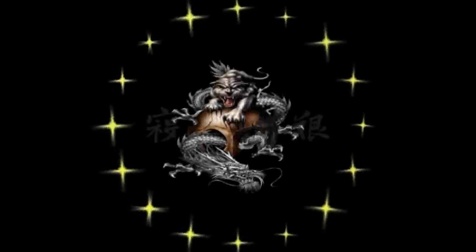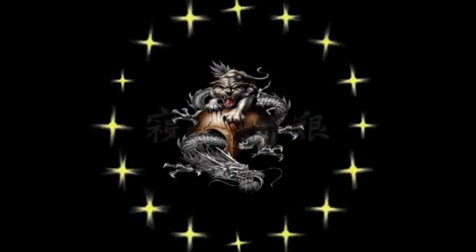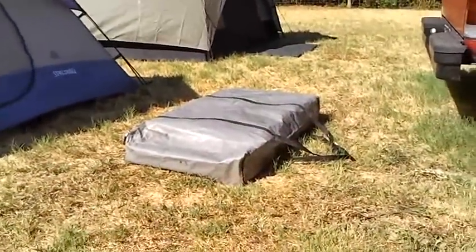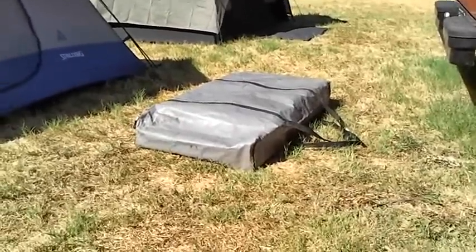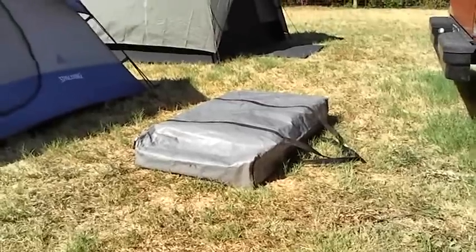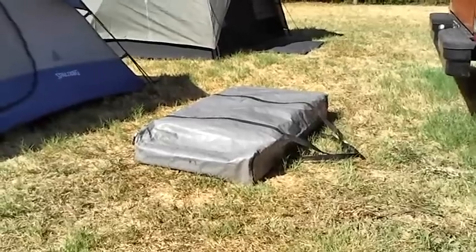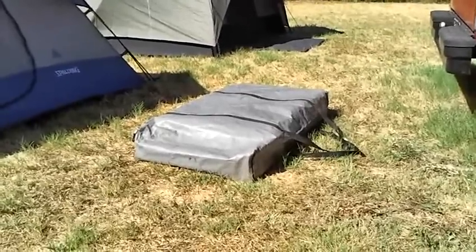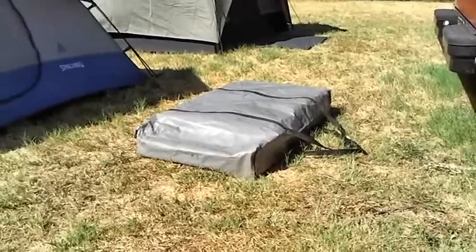Hello out there, subscribers and friends — this is Surviving Two coming at you with another video. Here I am with another one, this is something I don't think anybody's ever seen before, maybe you have. I bought it a long time ago, I forget where — probably Academy or someplace like that, no telling. But that right there turns into part of my kitchen.